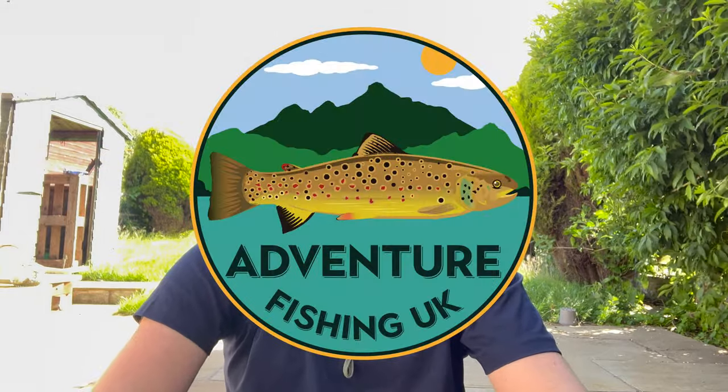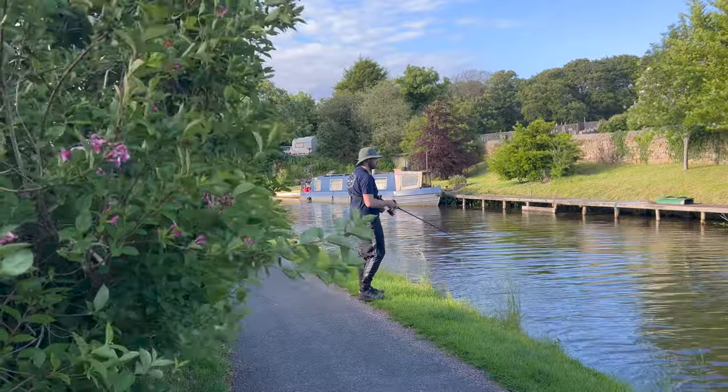Welcome back to another episode of Adventure Fishing UK. I'm lure fishing for pike on the Lancaster Canal today. I'm about to head down — it's quite windy so I thought I'd do my intro up here — but today I'm going to be pike fishing with mystery lures, and I'll tell you exactly what I mean by that now.